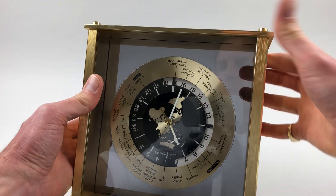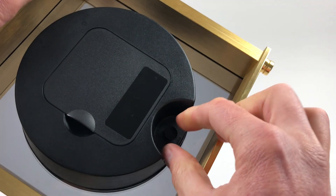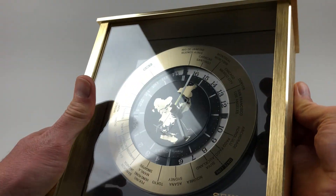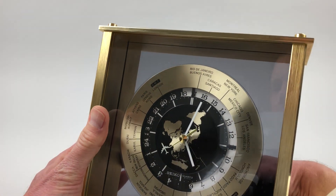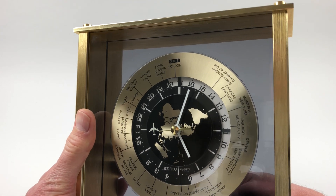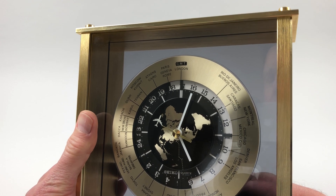To set the world time, on the back of the clock there's a little turning knob, and if you turn that you can advance the gilt ring and place your local time at the 12 o'clock position. So we put London GMT there at the 12 o'clock position.